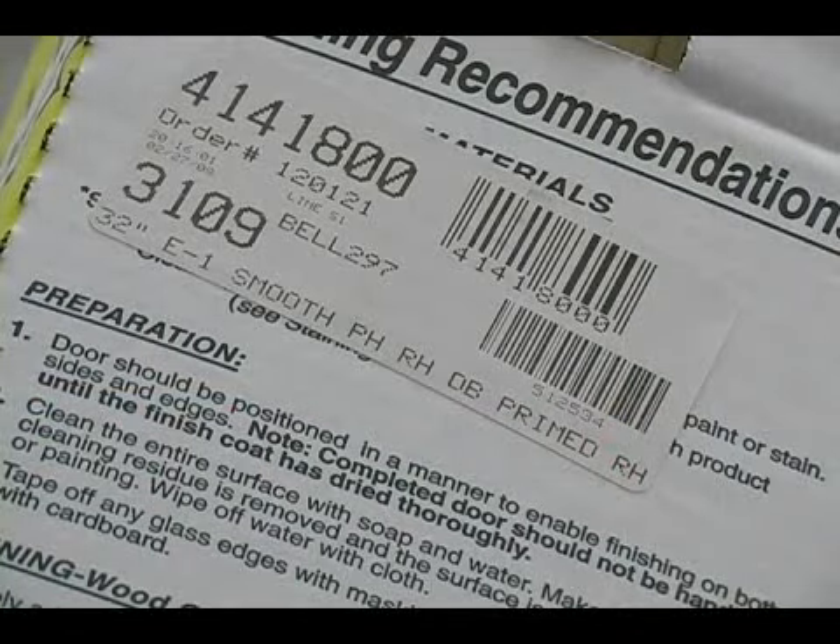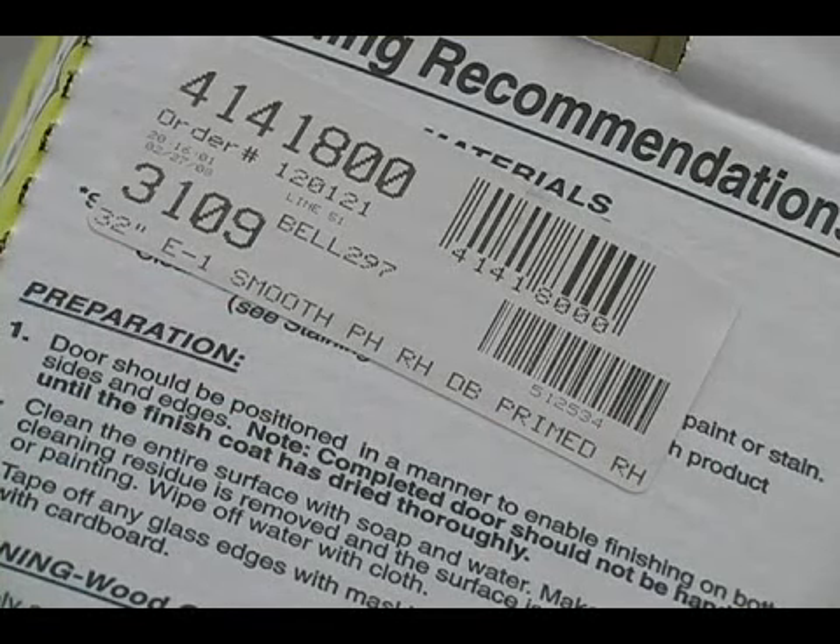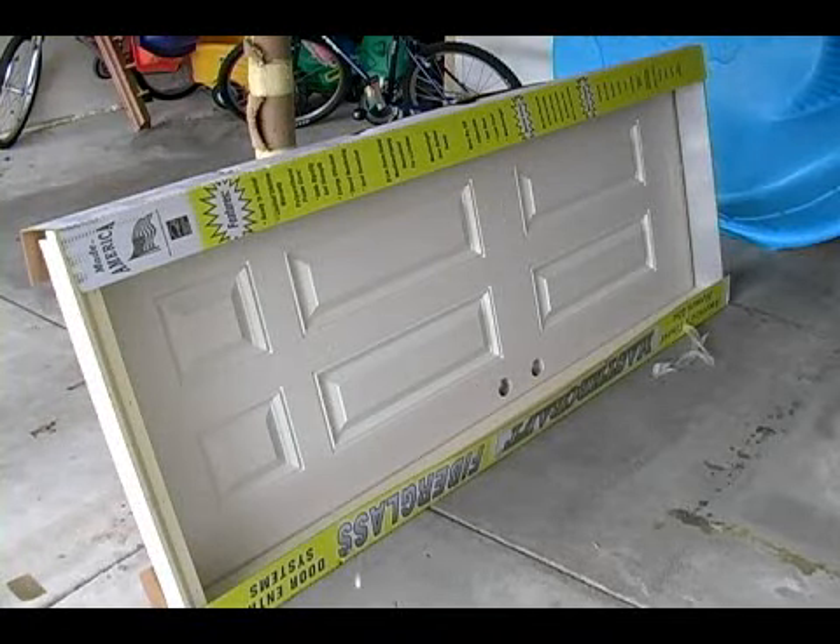Once we get those measurements, we can go into our home store and purchase the right size door. I have chosen a typical six panel door. There are many different styles to choose from and it is really up to your preference which one to buy.